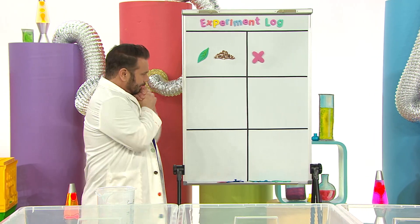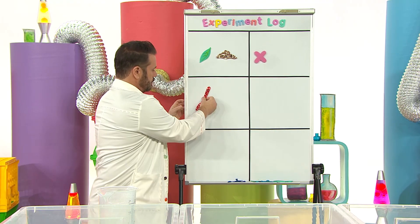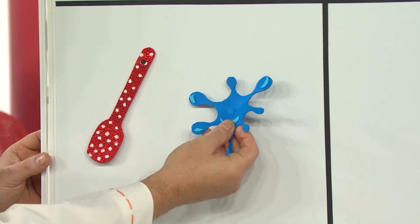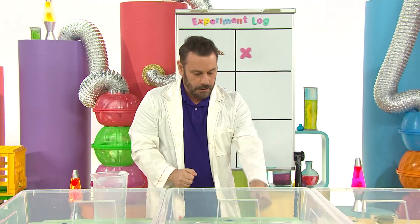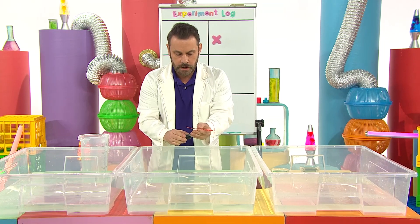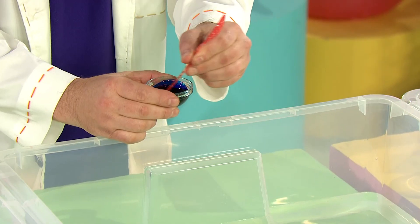Next, I'm going to try a spoon - and what else? I know: we'll try some food colouring. I'm going to dip the end of this spoon into the food colouring. Dip, dip, dip - blue food colouring. Dip, dip, dip.